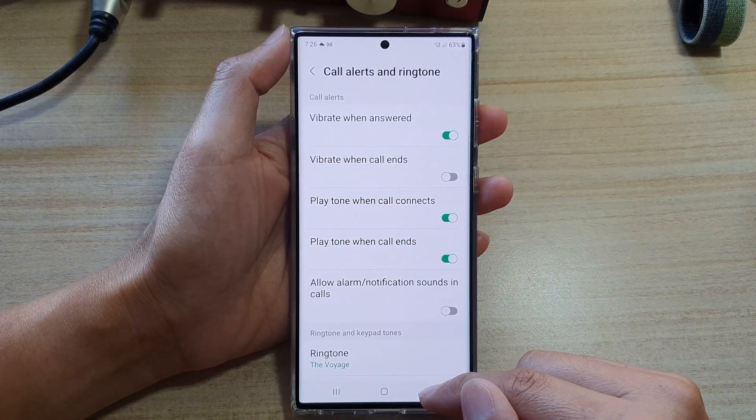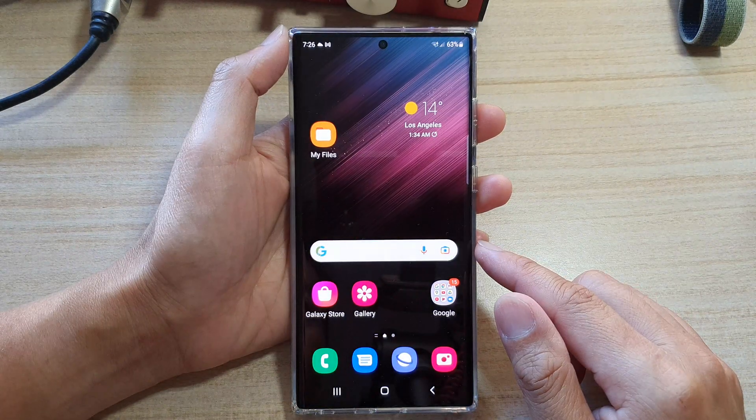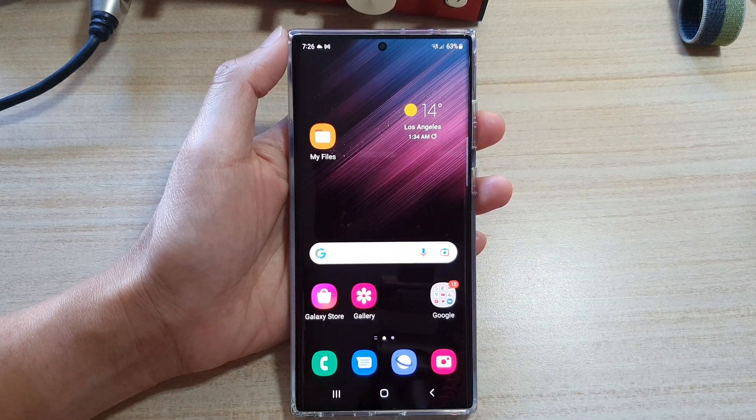And finally, you can tap on the back key to go back to your phone app or tap on the home button to go back to the home screen. Thank you for watching this video. Please subscribe to my channel for more videos. I'll see you next time. Bye.